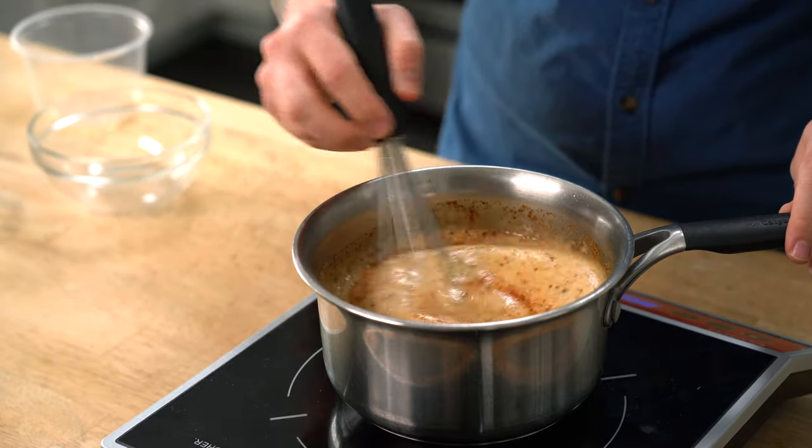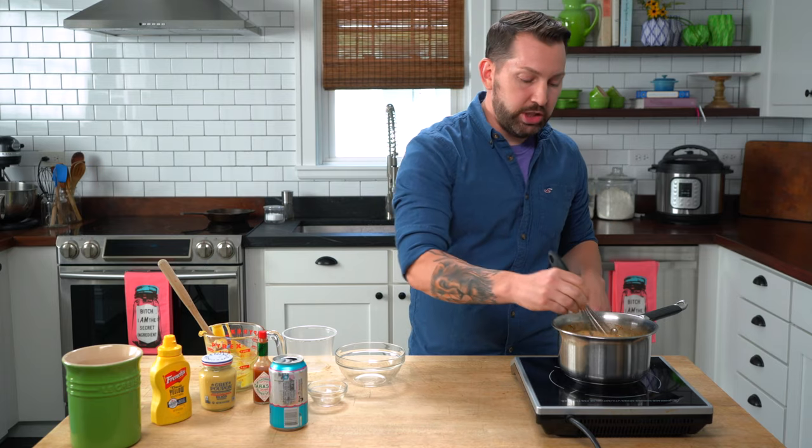Now all we need to do is stir this together and bring it to a boil. Once it's come to the boil it's done and it's ready to use.